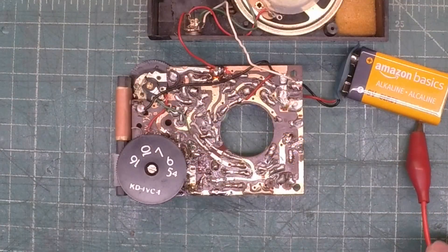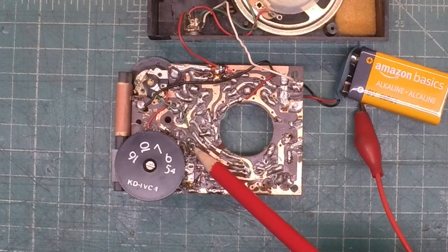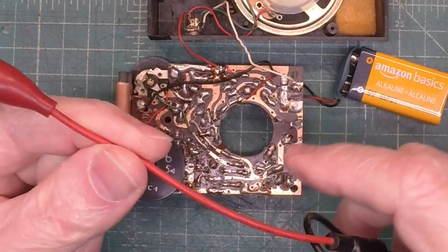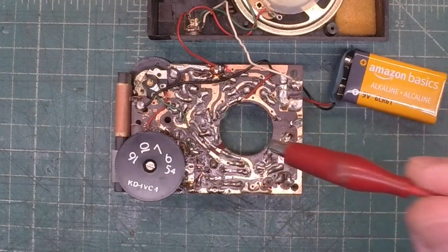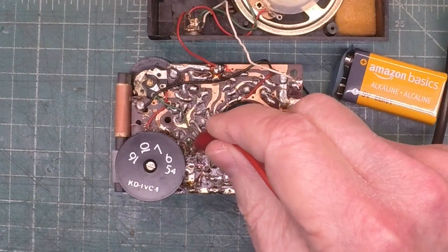I've already identified the base of the converter transistor — it's got that little green dot, you may be able to see that. Located here. And the collector at this location, and just out of sight is the emitter. I'm not going to ground my signal generator, so I'm not going to use a capacitor.